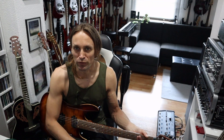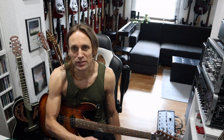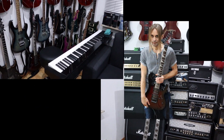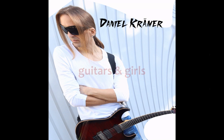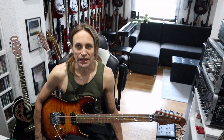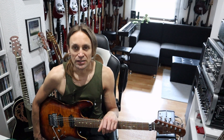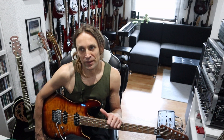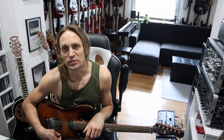Today I got something very special for you. I'm going to give you a quick guide to EQing high-end guitars. Recently I got asked if I could do a video about EQing guitars. I did a couple of videos about that topic because it's very important in my opinion to know how to use an EQ.